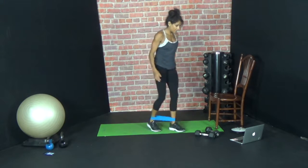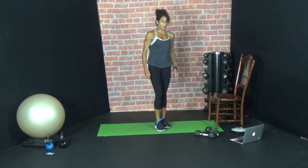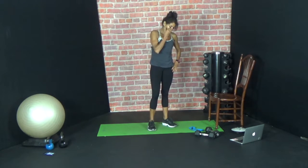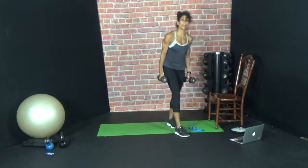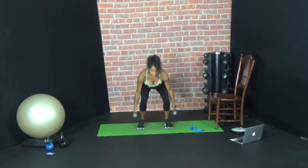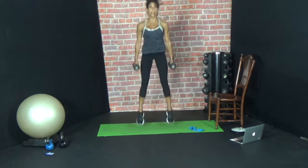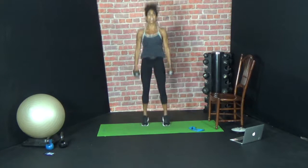Last exercise — five jump squats. I'm seeing stars. Ready, let's go — one, two, three, four, five.